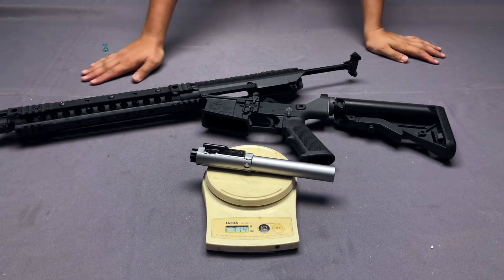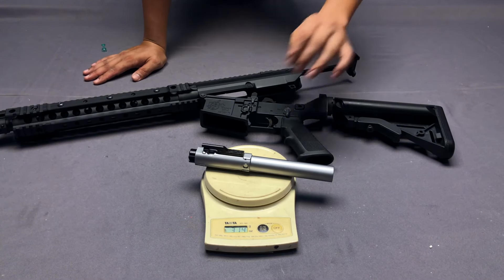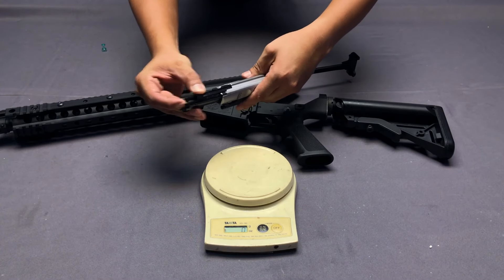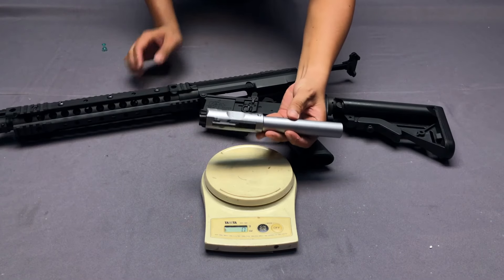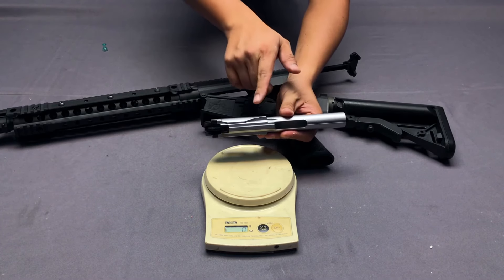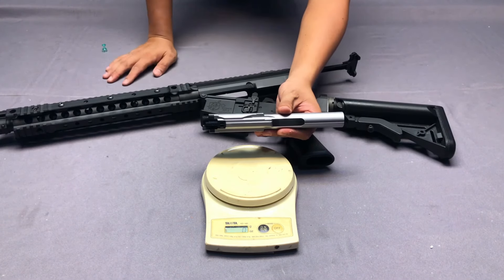The weight of this bolt carrier is about 314 to 315 grams. We tested the air seal and it is great — when you fire the BB bullet, the green gas has only two directions to go: the first is to propel the BB bullet forward, and the other is to push the bolt carrier rearward to kick your shoulder.